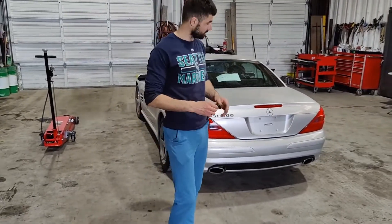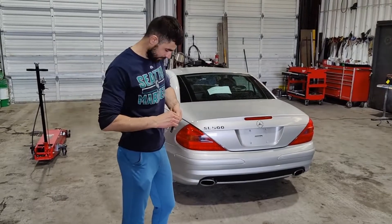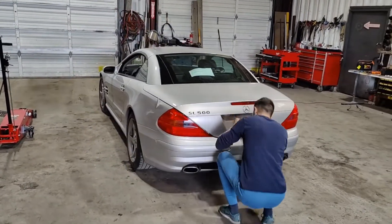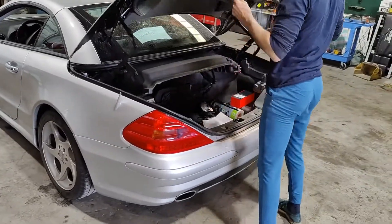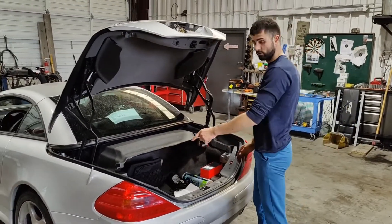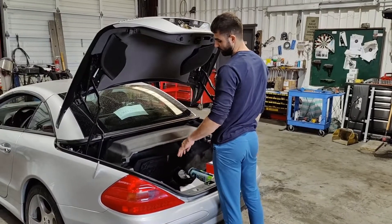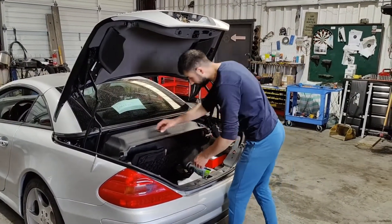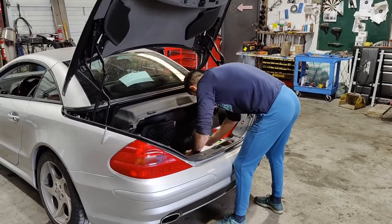We are not able to operate with the remote because the vacuum pump is removed right now, so I hope we fixed it now. I'm going to open the trunk — you can open it just manually. Now we need to remove everything, all the covers, to get access to the hydro-wooling pump. We're going to remove the hydro-wooling pump, move it to the side, and we'll have access to squeeze out the vacuum pump. Now I'm going to take out all the covers.